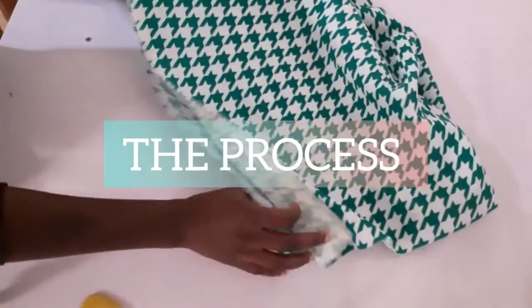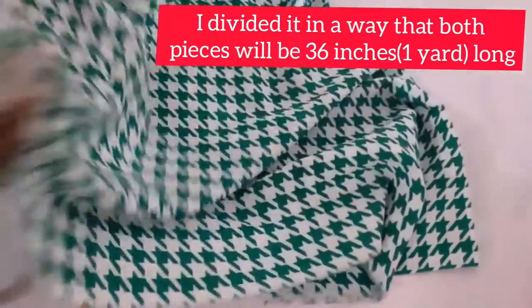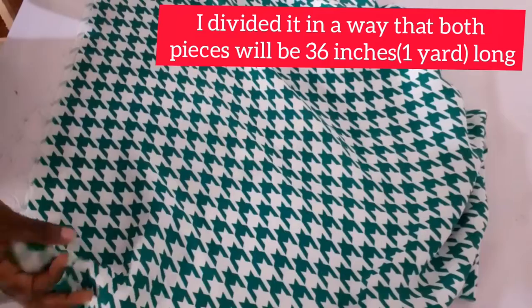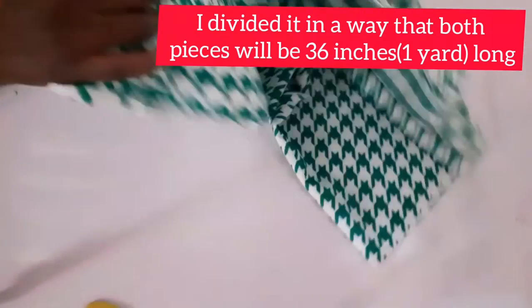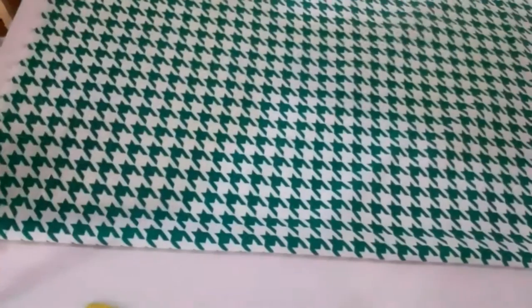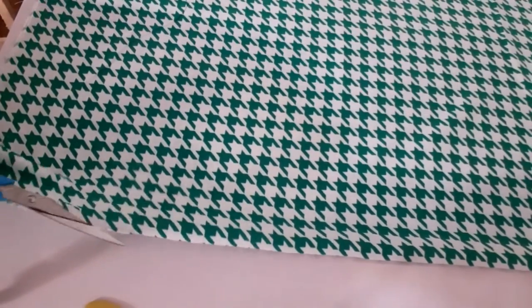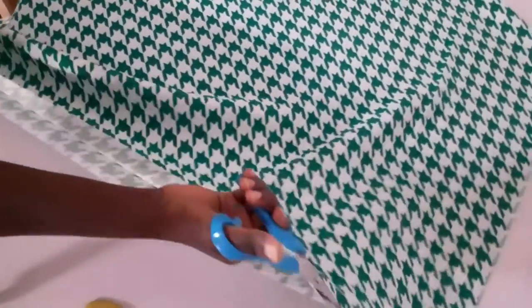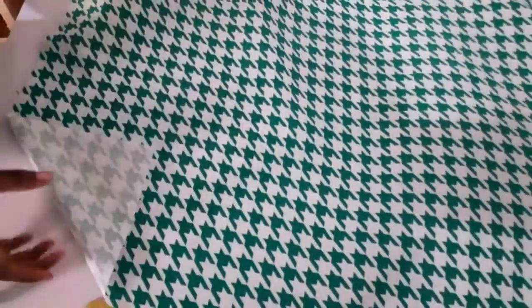Starting out with my fabric, I have one yard as I've already stated, and I'm going to be folding it into two and separating it into two pieces so I can use one for the front and one for the back. Keep in mind that one yard is for the shorter version — if you want to make something long, I would advise that you get at least three yards for the skirt.